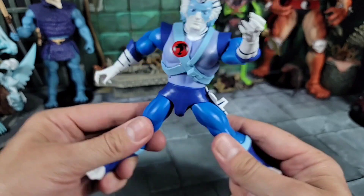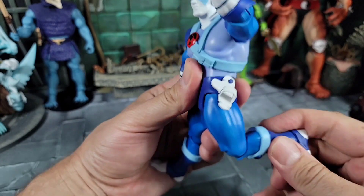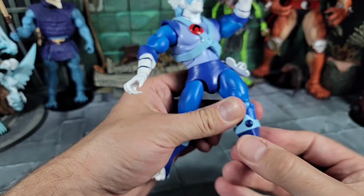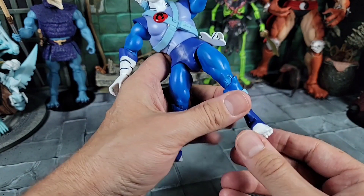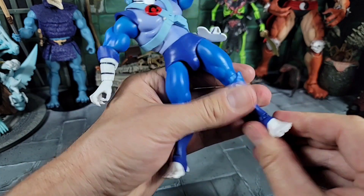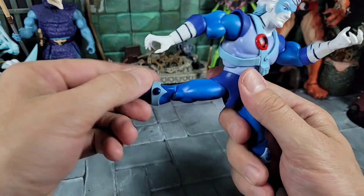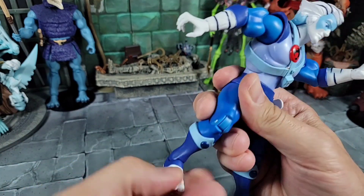Moving on to the legs — pretty cool. You can go all the way out with a split, go forward, go back about that far, and bend all the way up at the knee. Pinless joints — awesome. You can spin at the knee and the whole boot can spin too. I'm sure these boots, if you heat them up, you can take them off. With the feet, you can go all the way down, all the way forward. It feels like it's on a rocker joint, so you can rock it back and forth, and spin left and right. The right leg is all the same — forward, back, bend at the knee, spin at the boot, and the foot can go down, up, and rock.